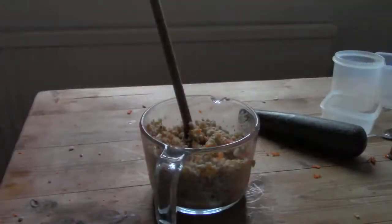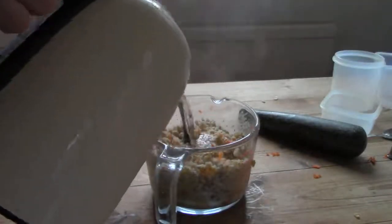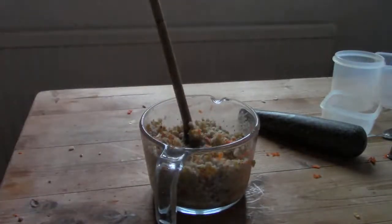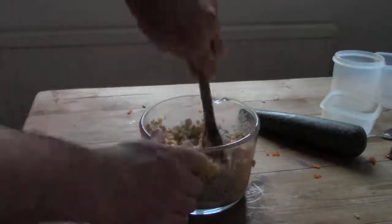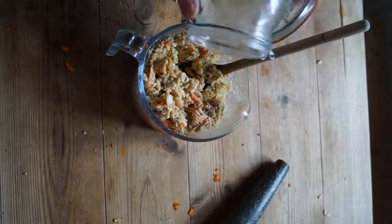Now mix up everything in the bowl and add a little hot but not boiling water to help everything stick together. What you're trying to do is make the mix liquid enough to stick, but not so much that it turns into a paste. I add turmeric and mixed herbs.